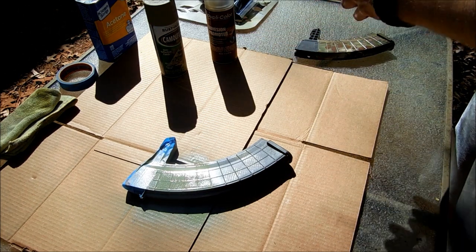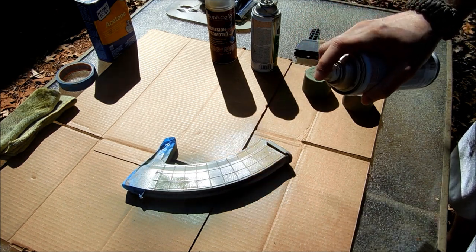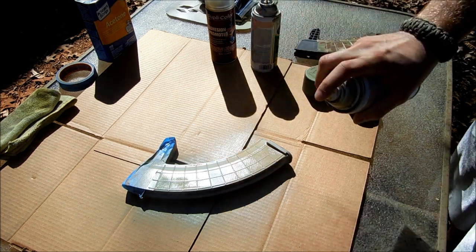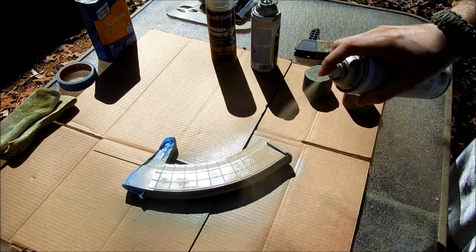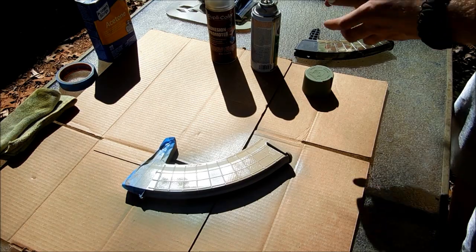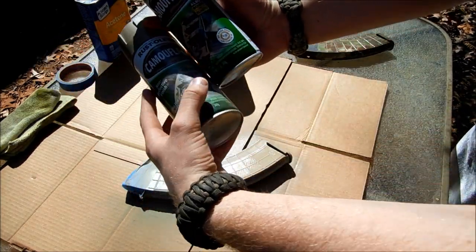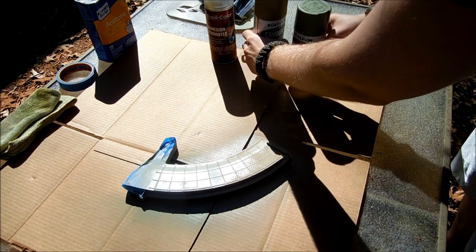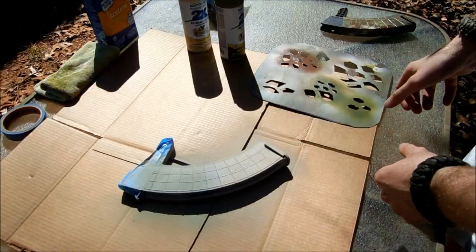Very gently — my tan layer. That is putting on the base layers, done very lightly indeed. I'm going to let this dry for a few minutes before I continue on to the next step.